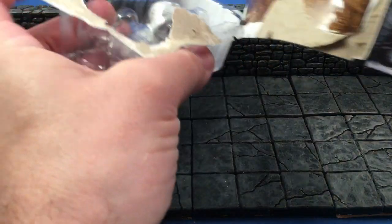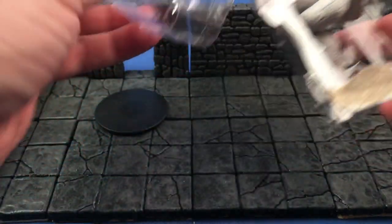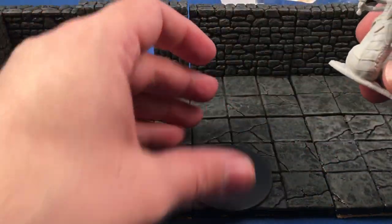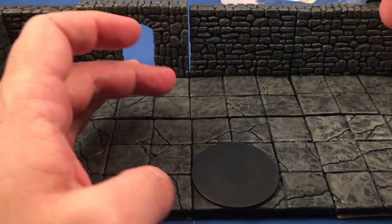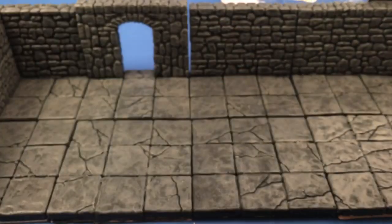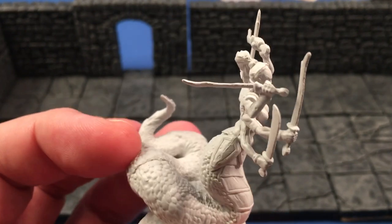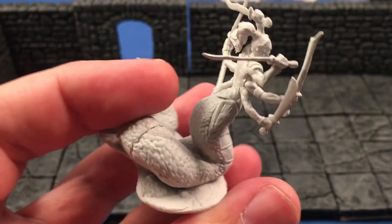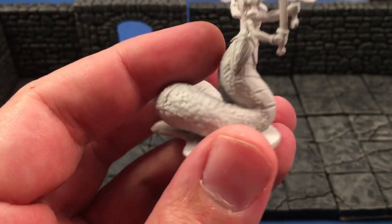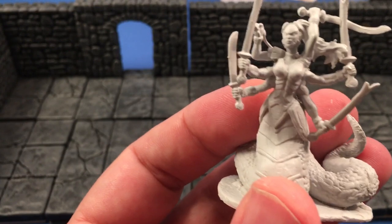I might trim a couple of the arms off and make it a Lama. But you can't really argue the quality you get for the price. The base is a two-inch round base, it looks like. It is thin, and that's what I think about those — you've heard me complain about those enough, so I'm going to spare you this time. Looks like we do got a bit of a separation right there where the two parts were glued together, but this should clean up pretty easy.